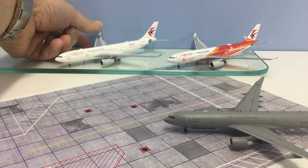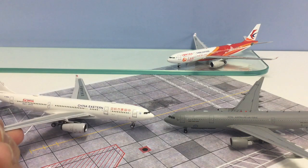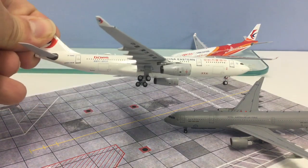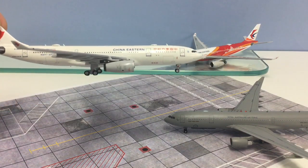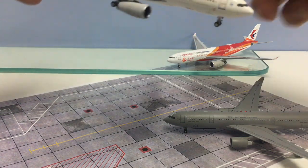Incidentally, if you want to know what I think is the best A330 on the market, it's probably the Panda Models version — you can see it has a very nice A330 with a slightly better nose and nose gear than the standard AV400 mould.